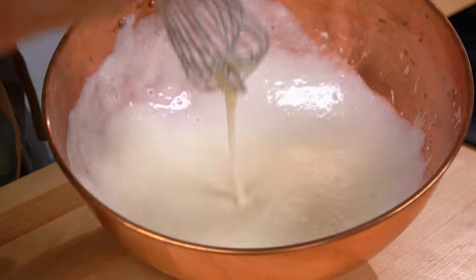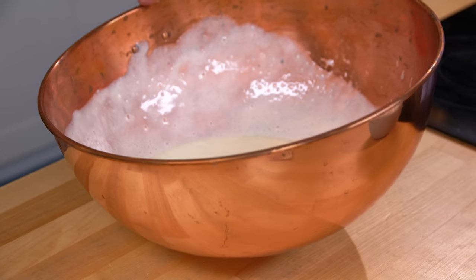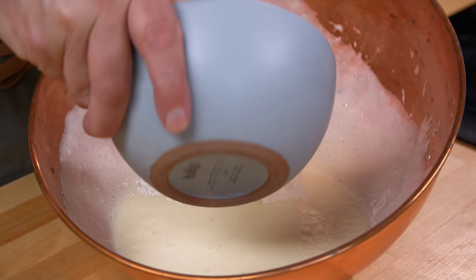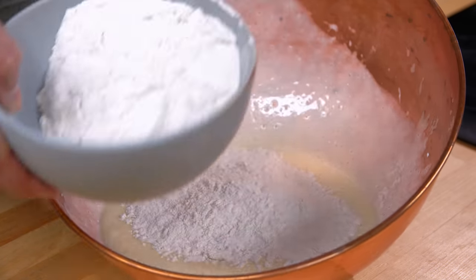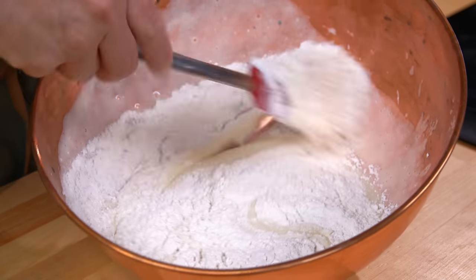Now I'm supposed to stir in two cups of sifted flour. I've got the flour — I'm going to put in maybe half to start with, stir that in, and then stir in the second half.